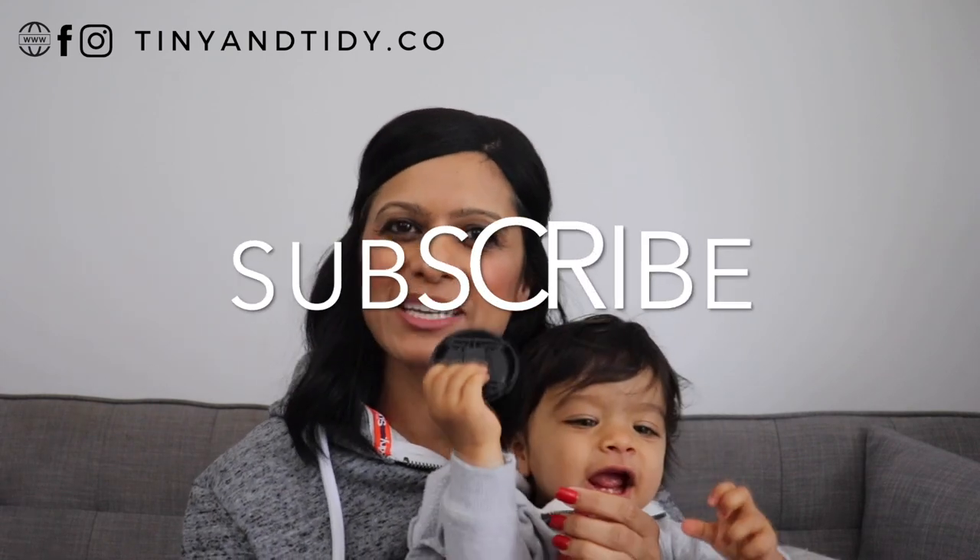Next week I'm going to be posting a video full of productivity tips. I'll share how I manage to accomplish a lot every single day and explain how you can do the same. So be sure to subscribe to my channel and hit the notification bell so that you'll be notified when that video is posted.